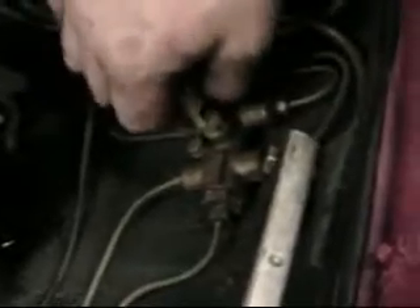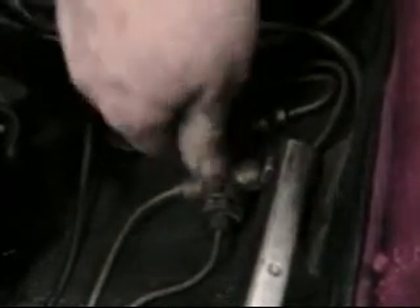Let's take a look underneath the bonnet here at our brake warning light switch. It's on the shuttle valve here — see this guy here — and we can take this guy off. Here's the switch. If you want to take the switch out of here, it comes out very easily.